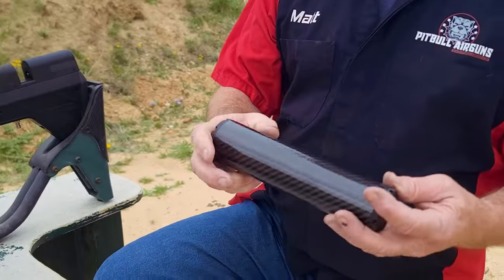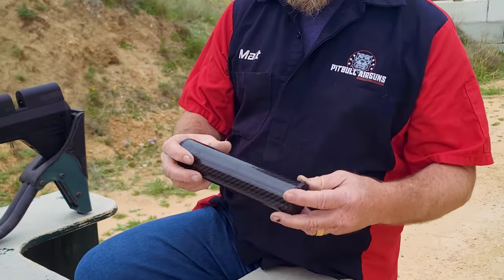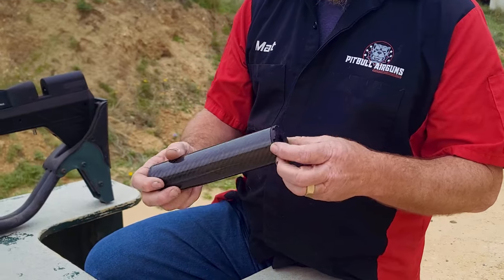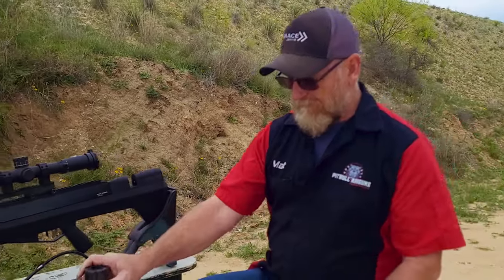We don't have a King Solomon in a .257 caliber, but we brought a .357 version, so we'll see what it sounds like with a King Solomon on it and go from there.